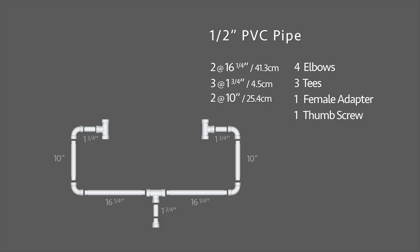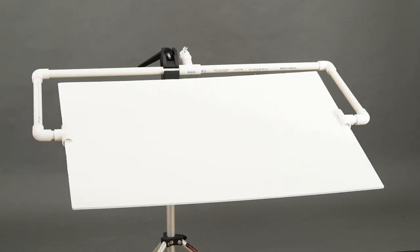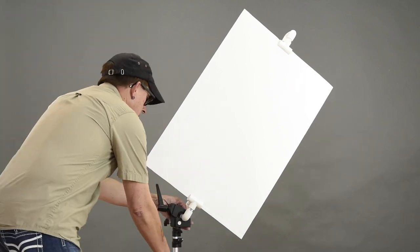For this build, I have two main pieces cut at 16.25 inches long, three pieces at 1.75 inches, two pieces at 10 inches, four elbows, three tees, one female adapter, and one thumb screw. The build process is the same as it was for the reflector holder, except don't glue these two tees to the unit. Rub a little Vaseline petroleum jelly on them and now you have an adjustable flag holder. Of course, you can use this build for a reflector holder as well — it's just a little bigger. So if you want one piece of gear that does both, this is the one to build. Just like the reflector holder, if you add a super clamp to the mix, you can set this up in an almost infinite number of ways.